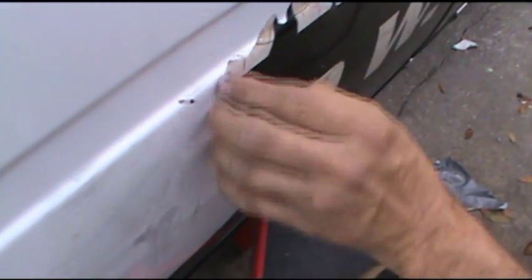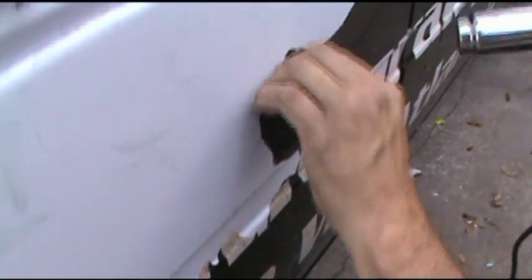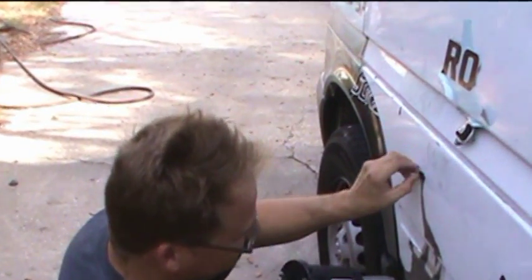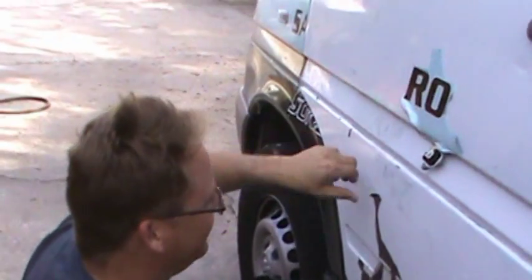I think this stuff only has like a five-year life. This has been on here 10 years, and the closer it got to the front of the vehicle, the harder it is to get off. You can see it's all cracking up there, and along the pillar there it's coming off in little tiny pieces — it won't stay as a solid. As you feel it, it doesn't want to stay together.